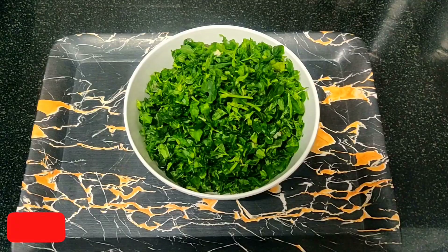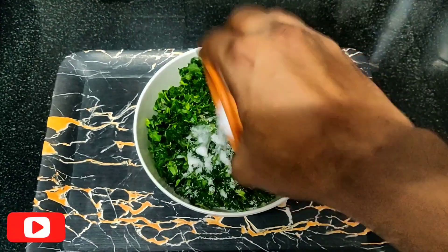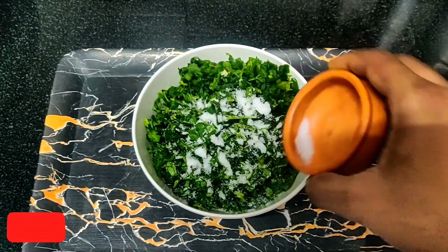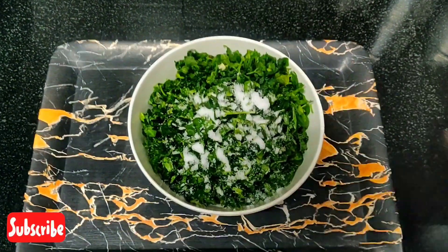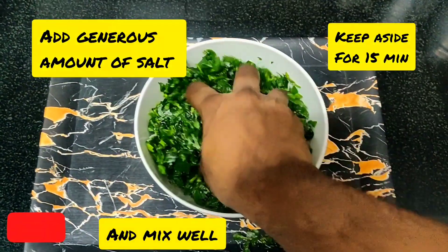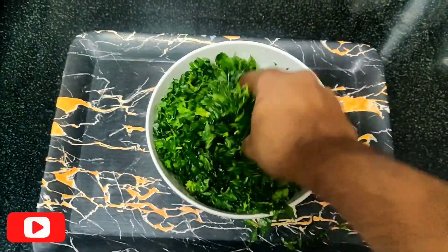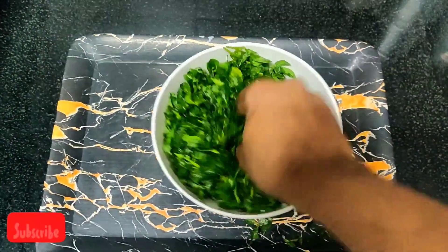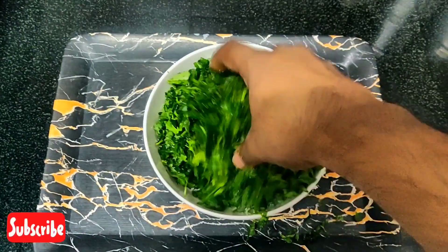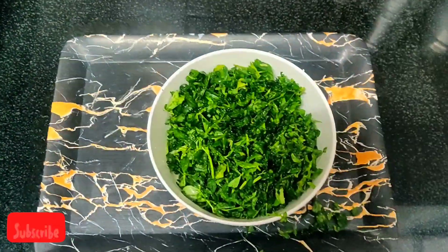We'll start with methi leaves. First, you need to add a generous amount of salt to it and give a nice mix so that it will release all the bitterness in the methi leaves. Give a nice mix. Leave it aside for 15 minutes, and by that time we can prepare the other ingredients for the recipe.